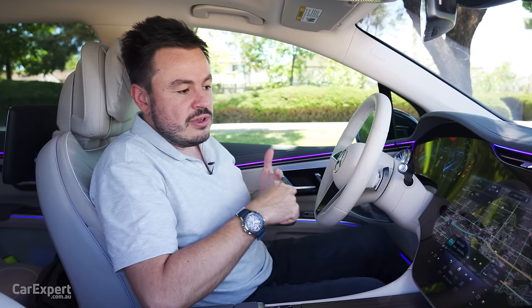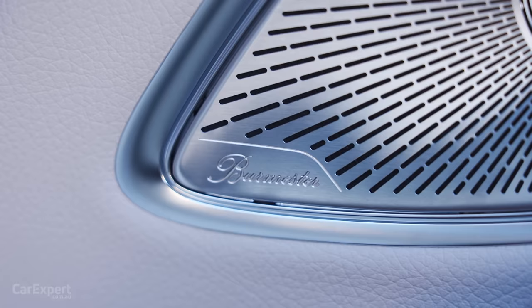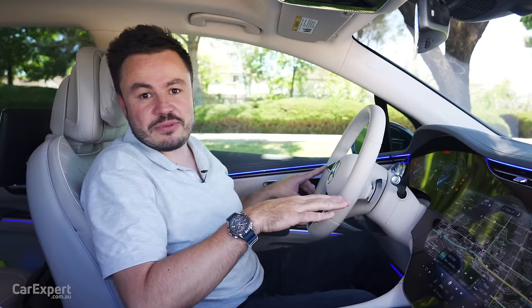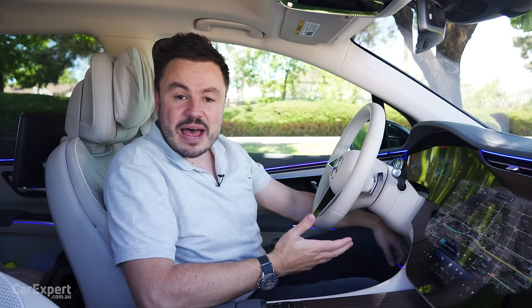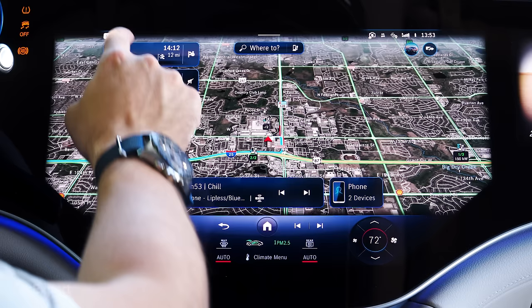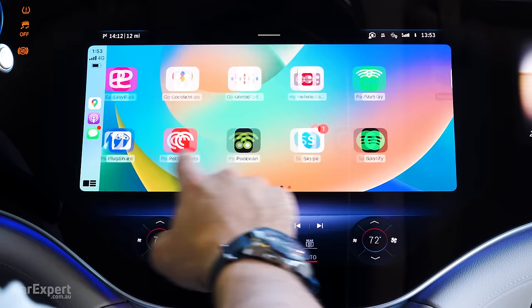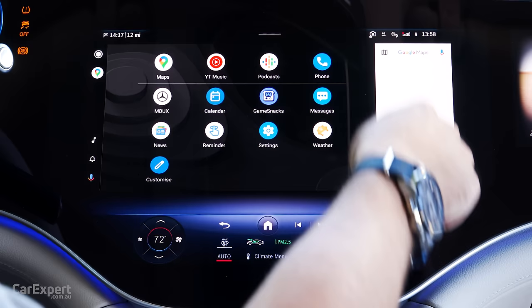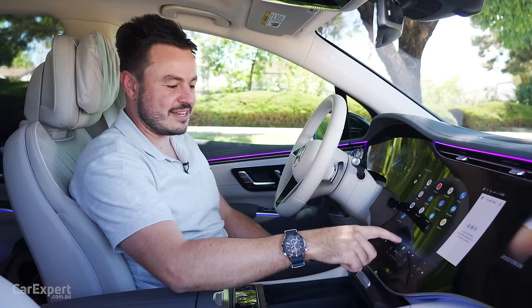You also have online radio streaming, all plumbed through a 15-speaker Burmester sound system with 3D surround sound and Dolby Atmos. On smartphone mirroring, you have both Apple CarPlay and Android Auto — both wireless. Apple CarPlay on this is like the world's biggest CarPlay display, absolutely enormous and it looks great. Android Auto is the same — full-screen integration, and when you dive into maps it holds that menu for you as well. Pretty impressive in terms of the central display and mirroring features.